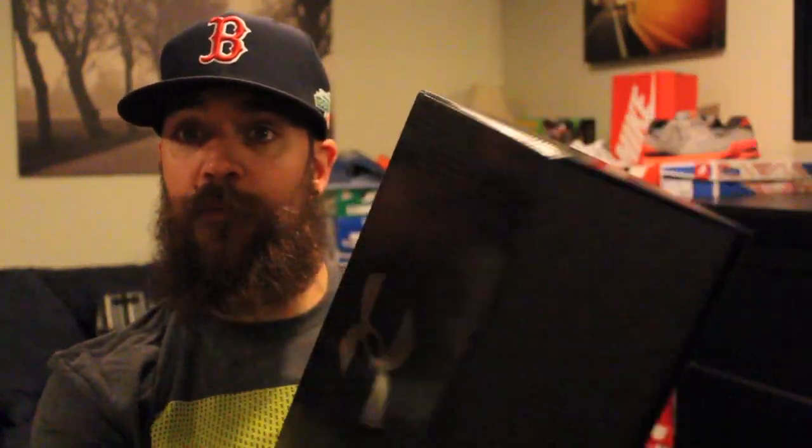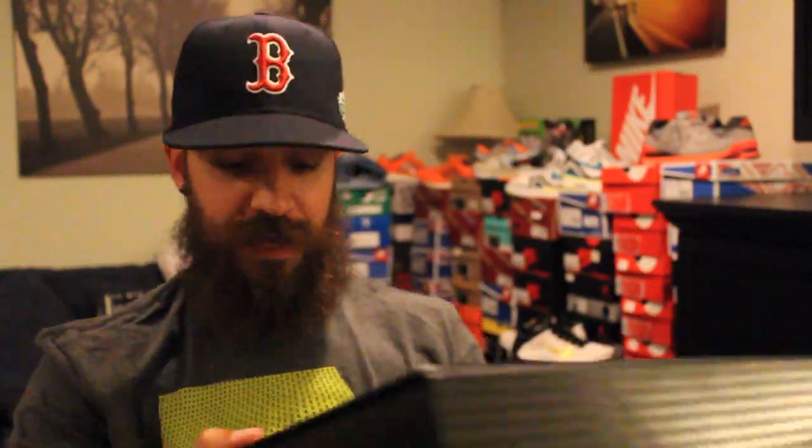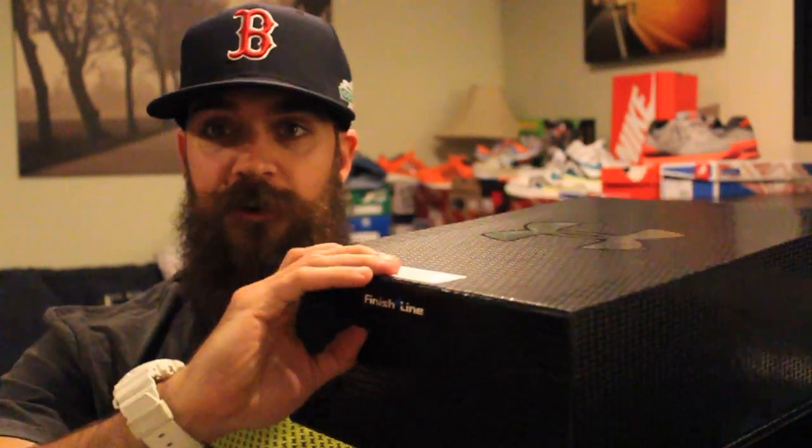I went to New York City. I went to Under Armour's brand house, and I got a special look at the Under Armour. This is the spine with the Clutch Fit, so I got this awesome Under Armour box here.